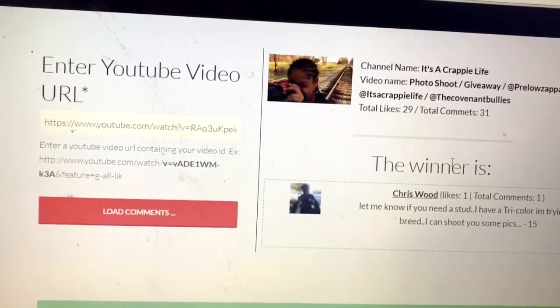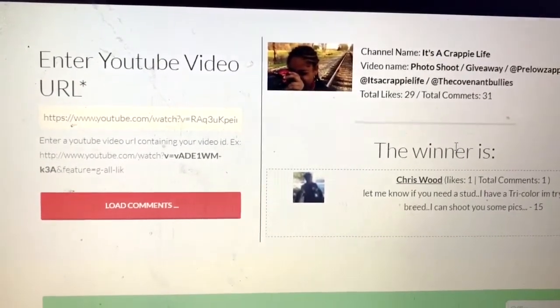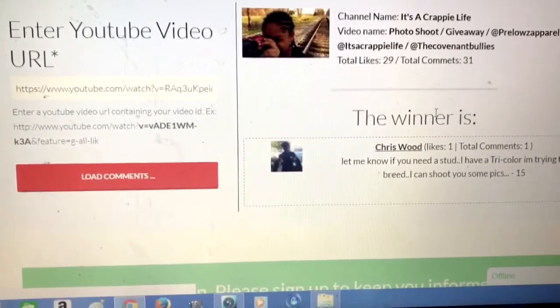Let me know if you need a stud — I have a tri-color trying to breed, I can shoot you some pics. Alright, both of y'all, I'm going to contact both of y'all and y'all let me know where I can send the magazine. Thank y'all for commenting.